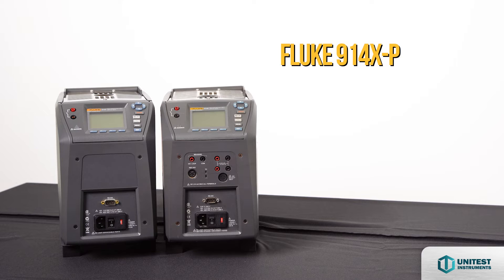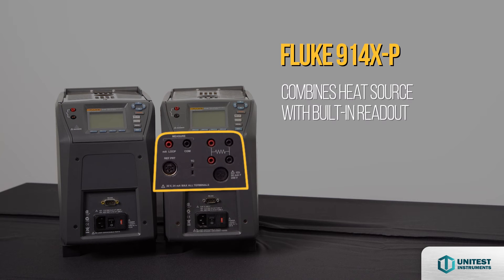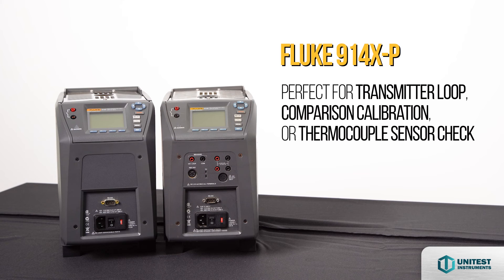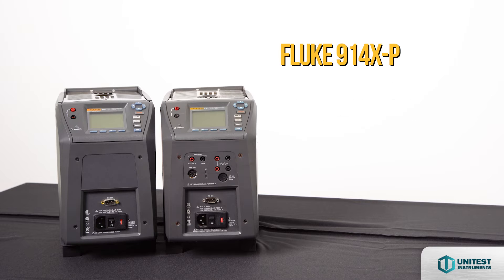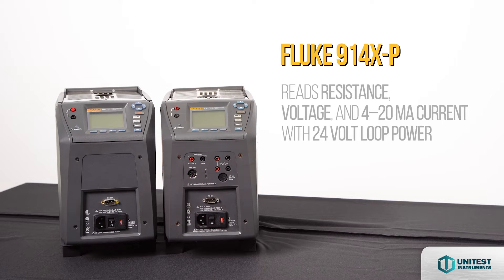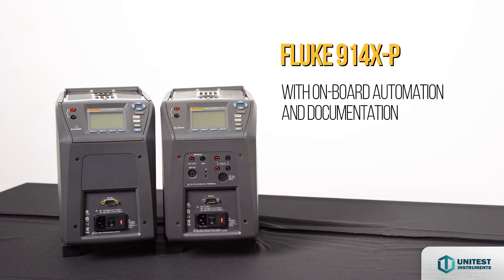The 9144X process version combines the heat source with a built-in readout, eliminating the need for the technician to take two instruments into the field. The readout is perfect for transmitter loop, comparison calibration, or a simple check of a thermocouple sensor. This optional built-in 2-channel readout reads resistance, voltage, and 4-20mA current with 24V loop power. It also has on-board automation and documentation.